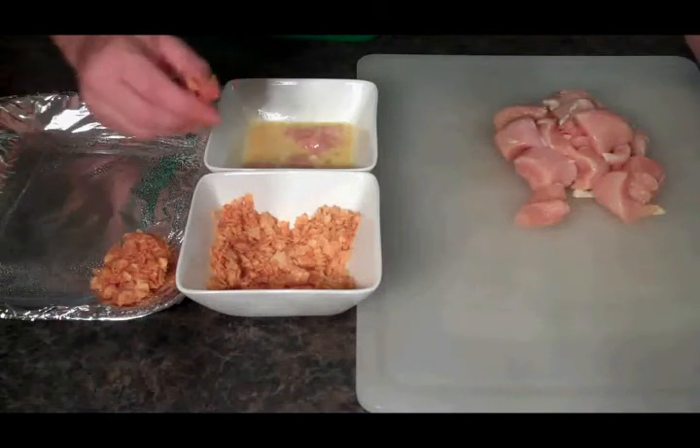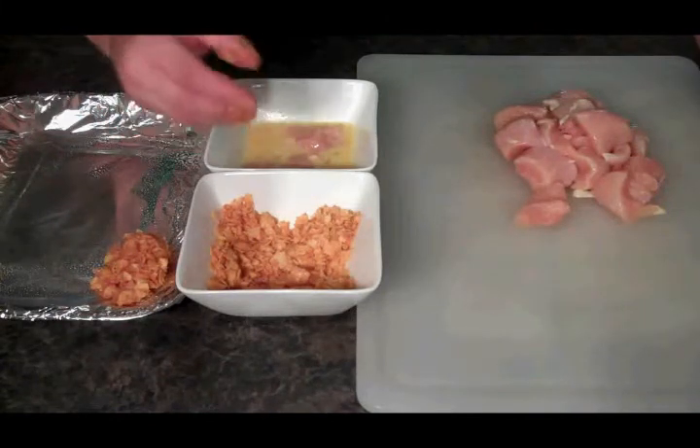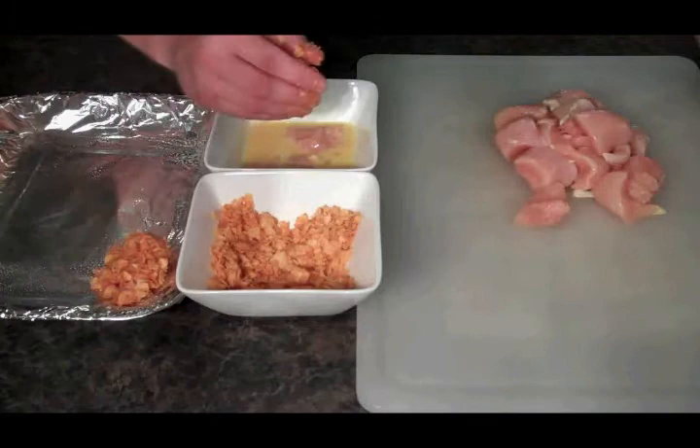This is going to go into a 350 degree oven. For 10 minutes, I'm going to flip the chicken over and cook them for another 10 minutes.